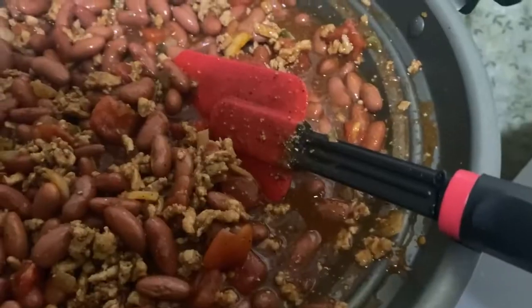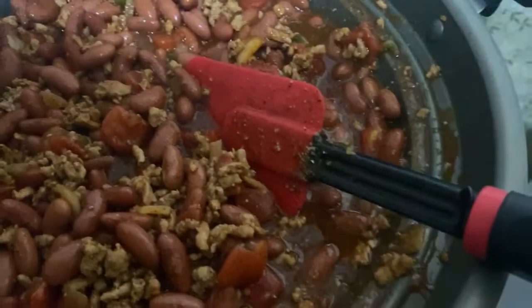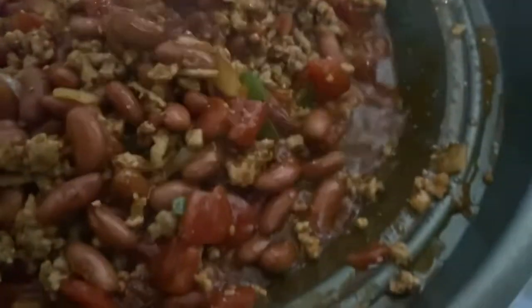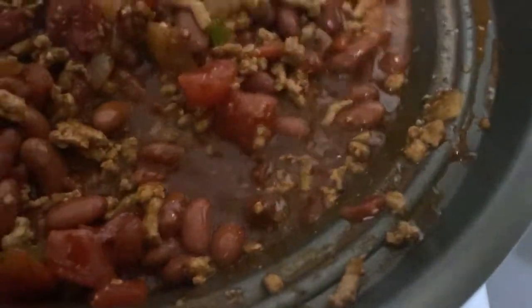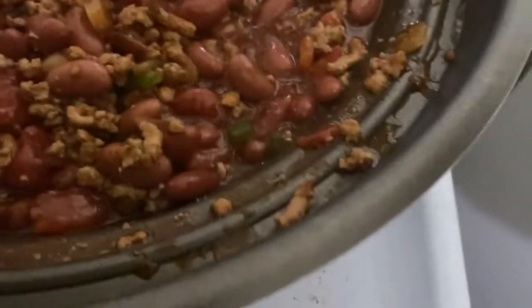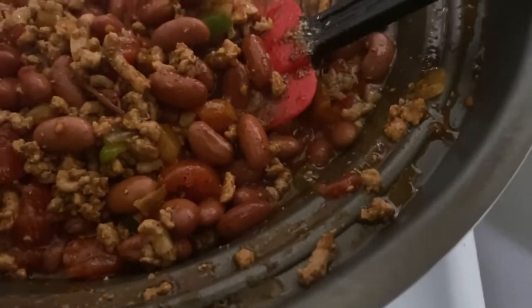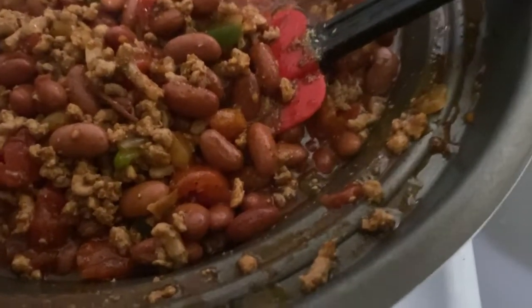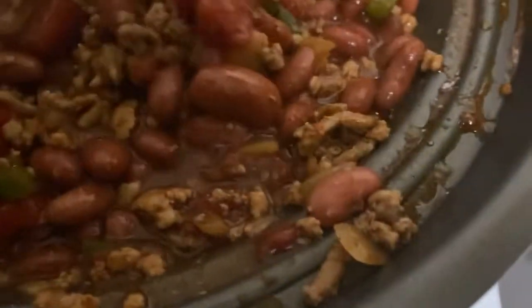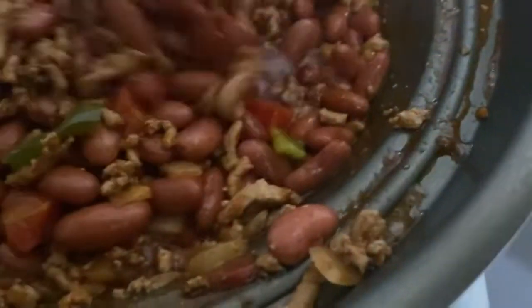Okay guys, so this is the finished result of the chili. I'm going to serve this with some rice and cornbread — you can also serve it with crackers or whatever you prefer. The extra stuff I added: beans, stewed tomatoes, Boddie's complete seasoning, and a small pinch of Tony's Creole seasoning. And that's it for the chili recipe!